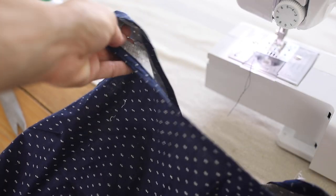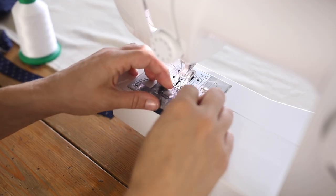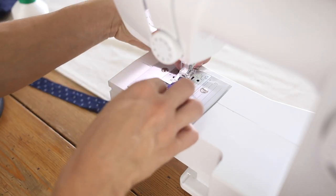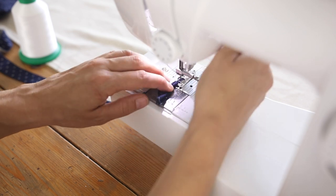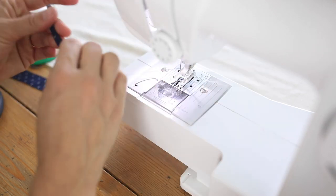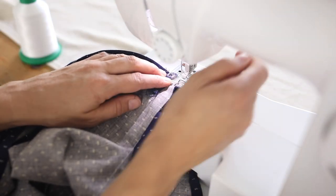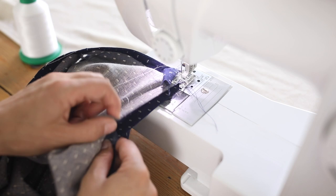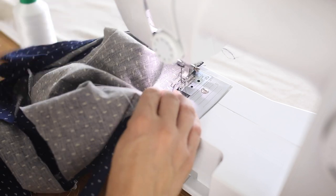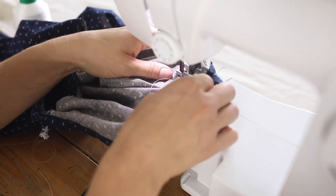That creates a nice finished edge all the way around the neckline. Next I folded a small section of a one-inch strip into a little piece for the button to go through. If you're omitting the button and the slit in the back, you can skip this part. I attach the one-inch piece around the button slit area in the exact same way as the neckline — attaching it close to the edge, folding it in, pressing it, folding it again, and sewing all the way around.